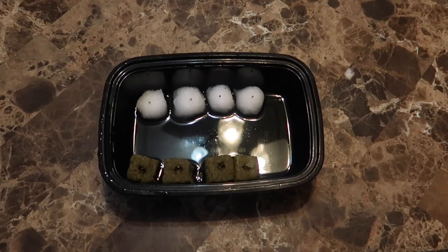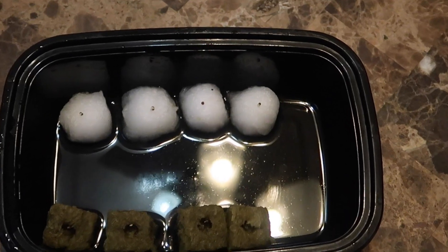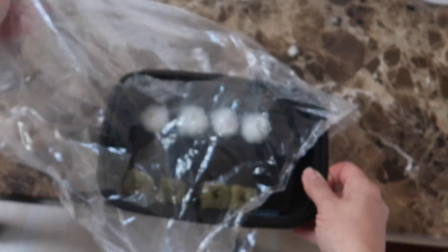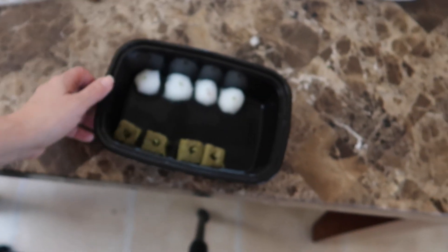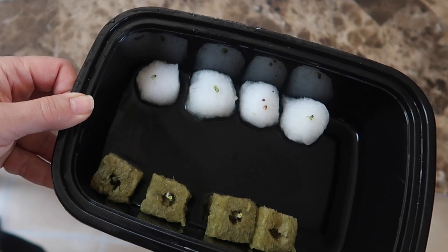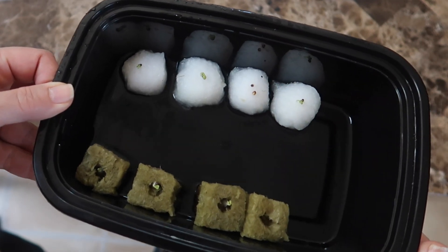Today is the very next day — let's call this day two if yesterday was day one — and as you can see something is going on with the seeds. They are doing something. Now it's day three and the seed on one of the cotton balls didn't look like it was going to do anything, so I put another seed there. That's why you see two seeds on this cotton ball.